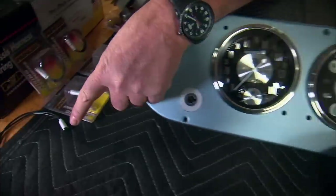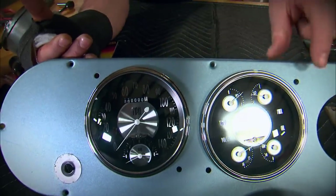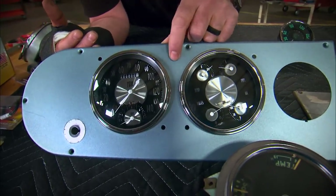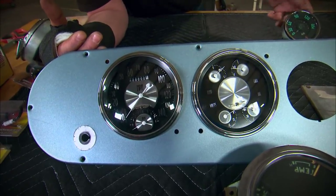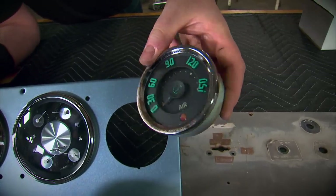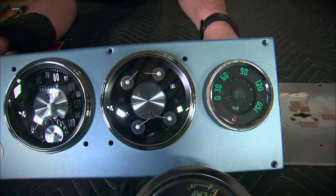So we got these indicator lights from Painless Performance. We're going to put a green one here and a green one here for our turn signal indicators left and right. Then a blue one in the center for our high beam. Then these two down below — amber for our emergency flashers. And finally, since we're going to use air assist on the brakes like the truck originally had, I'm going to reuse the original air gauge until I find something I like better.